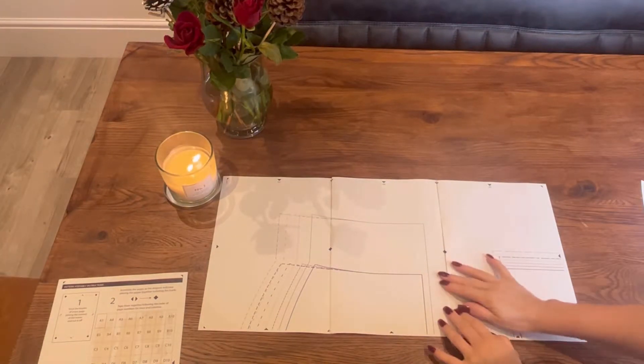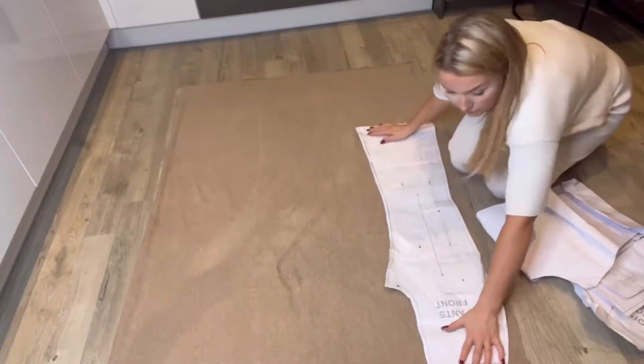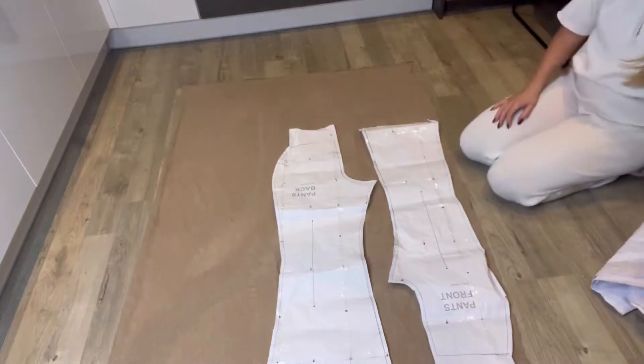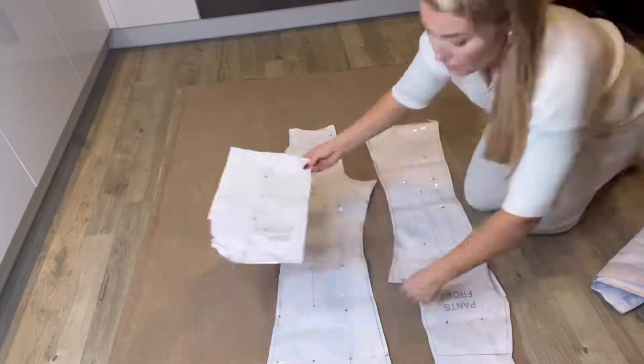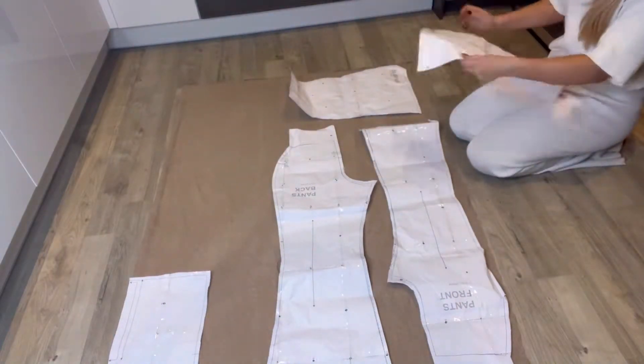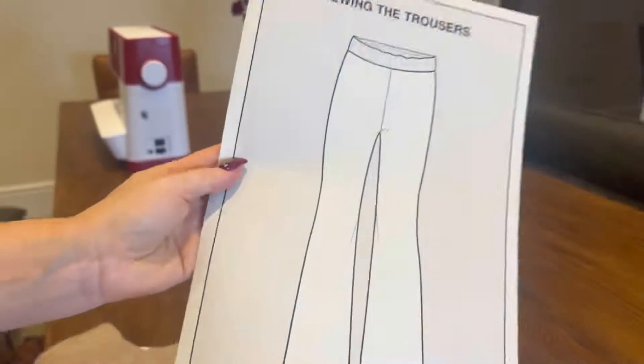For the fabric, you want to choose something which is really soft and lovely and has a bit of stretch to it, so it's really comfortable to just relax in. Once you've stuck together and cut out your pattern pieces, you're ready to place them onto the fabric. Place the fabric on the floor with the wrong sides together, so the right sides are facing outwards.